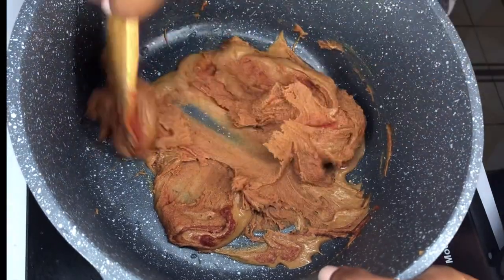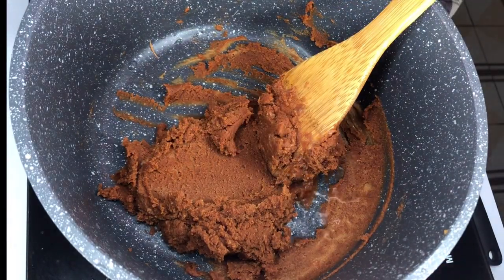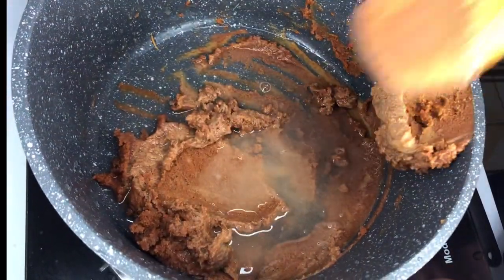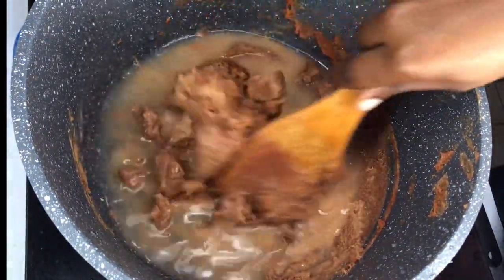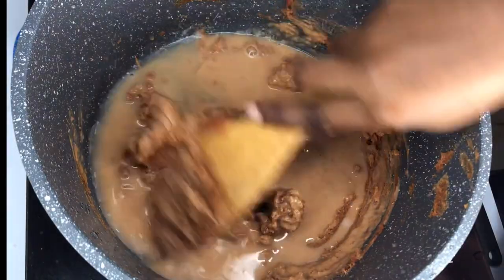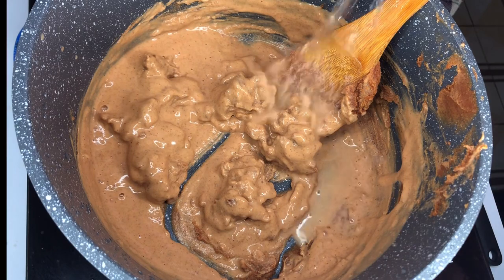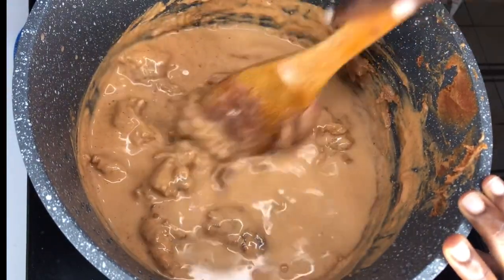You can also use fresh tomatoes — blend your fresh tomatoes and add it to the granite; it serves the same purpose. Just go ahead and add some water and mix it into a paste or a butter. Keep mixing until everything is mixed well and the granite becomes smooth. I'll keep adding water little by little until I get the consistency I want.